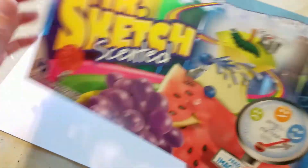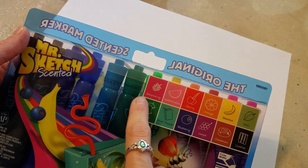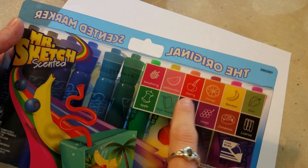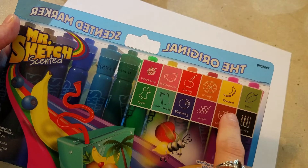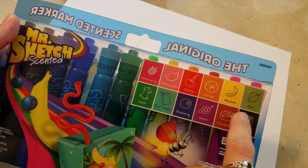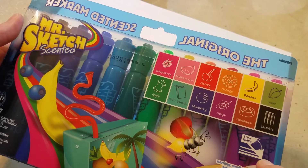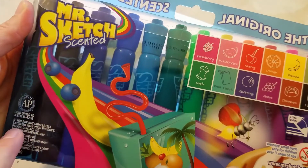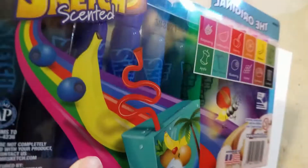I have the 12-pack here, and as you can see on the back they list all the scents: raspberry, watermelon, cherry, orange, banana, mint, apple, fruit punch, blueberry, grape, cinnamon, and licorice. It says there are three different line widths, which should come in handy. Over here is a seal saying it's not going to poison me, so that's exciting.